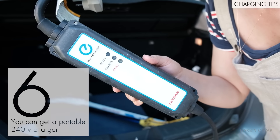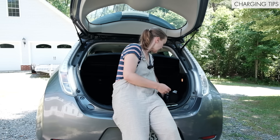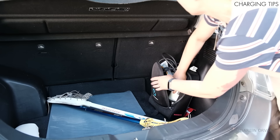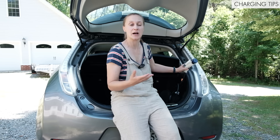Most EVs come with a portable 120 volt charging plug. You can just keep it in your car and always be ready — in case of an emergency, or if you're out and need to charge up at a friend's house. It just plugs into any regular standard outlet.